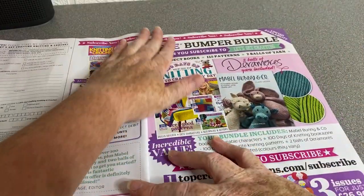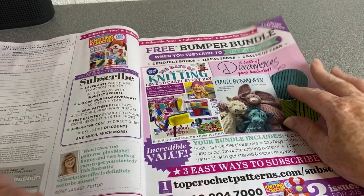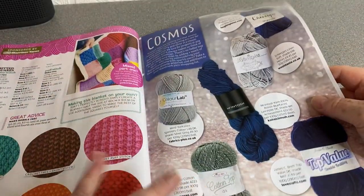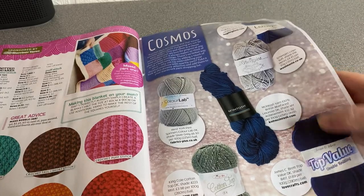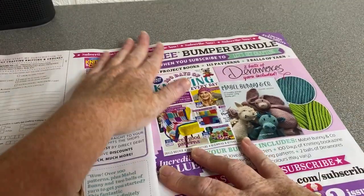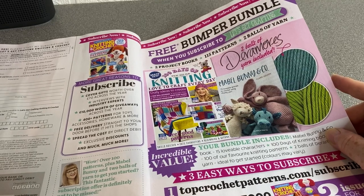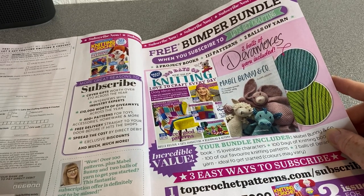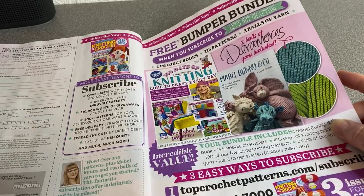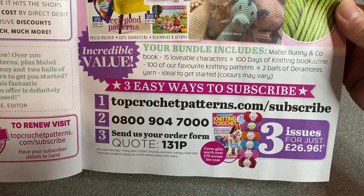For those of you waiting patiently for updates about Hobby Rocks, I will be stocking King Cole for definite and James C. Brett — those are ones I've confirmed. I've got quite a few confirmed really. Free bumper bundle when you subscribe to Let's Get Crafting — there's the code if you want to look at that.